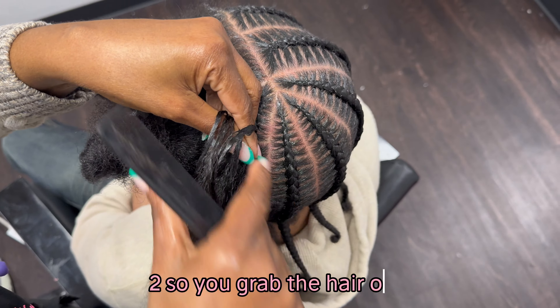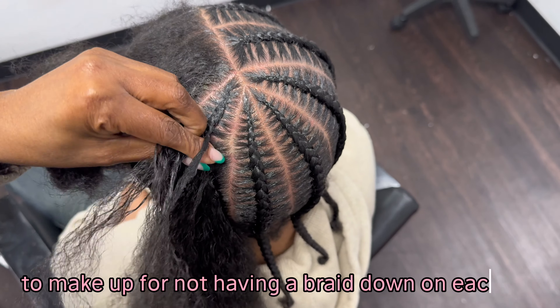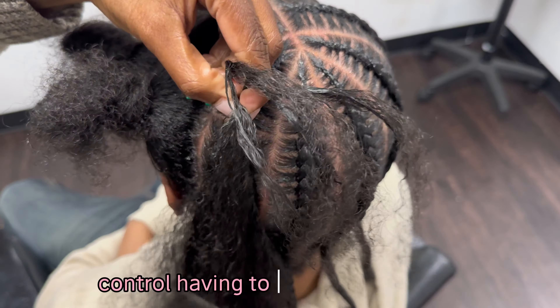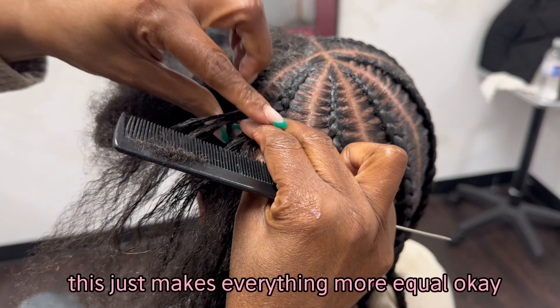Braiding down in place just makes up for the fact that you didn't have to stitch on both sides. So you grab the hair once and you braid down twice to make up for not having to braid down on each side. This is easier and it makes your braids neater. For people that cannot control having to stitch on both sides, this just makes everything more equal.